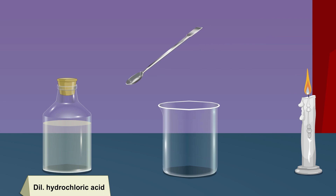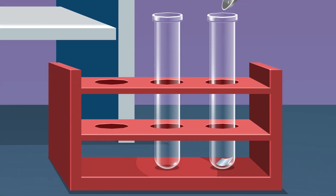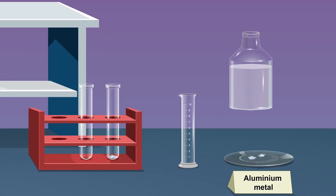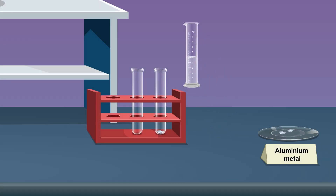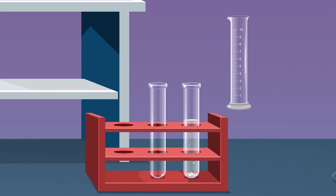Reaction with aluminium metal — procedure: Take a small piece of aluminium metal using a spatula and put the aluminium metal into the test tube placed in the test tube stand. Take about 5 ml sodium hydroxide solution in a measuring cylinder and pour it into the test tube containing aluminium metal.